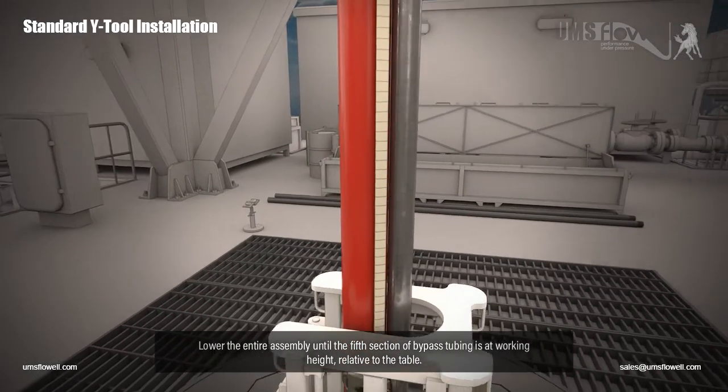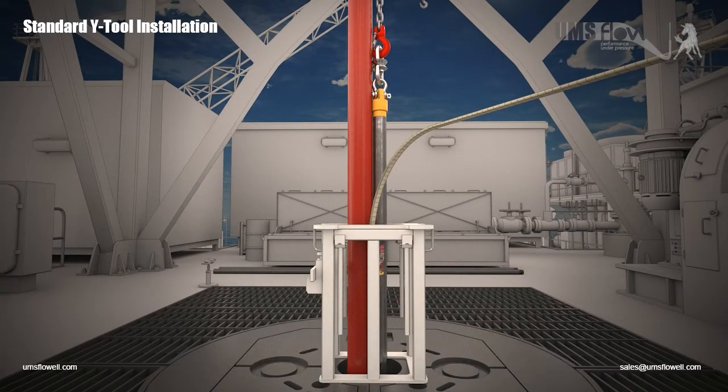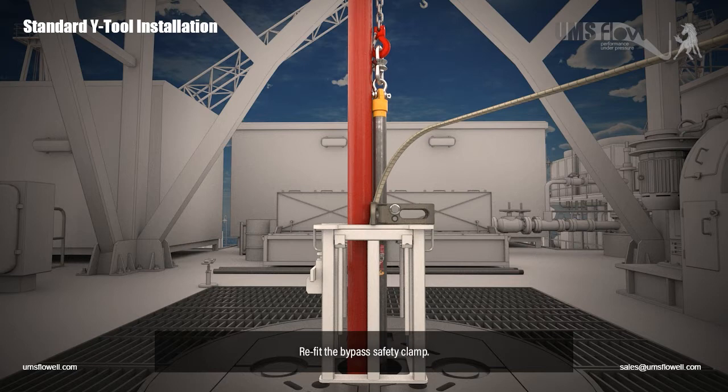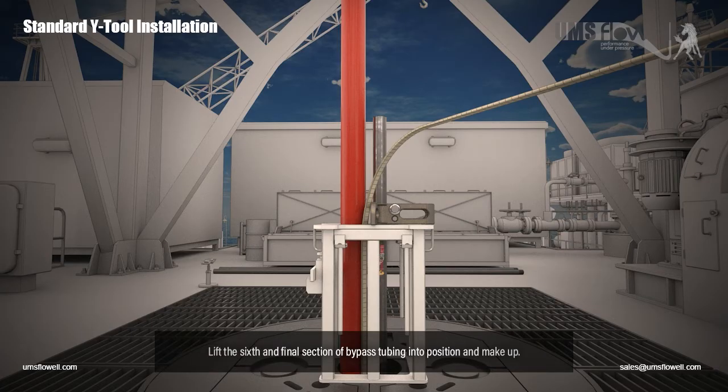Lift the fifth section of bypass tubing. Lower the entire assembly until the fifth section of bypass tubing is at working height relative to the table. Refit the bypass safety clamp. Remove the swivel lift nubbin from the fifth section of bypass tubing. Lift the sixth and final section of bypass tubing into position and make up.